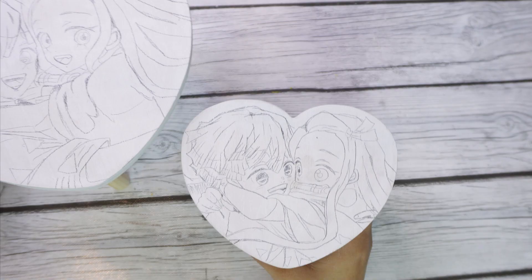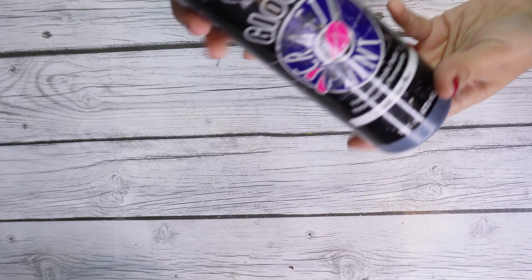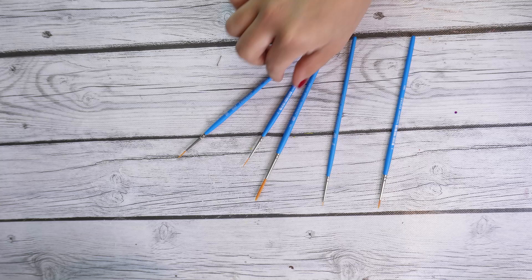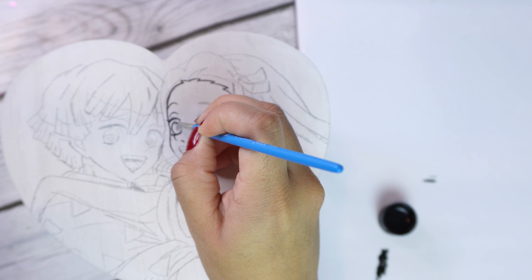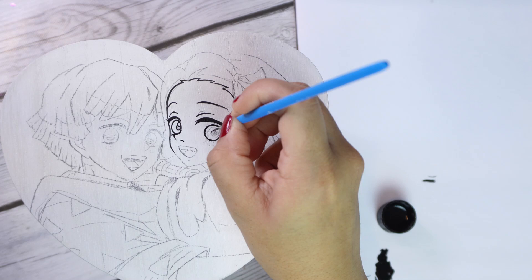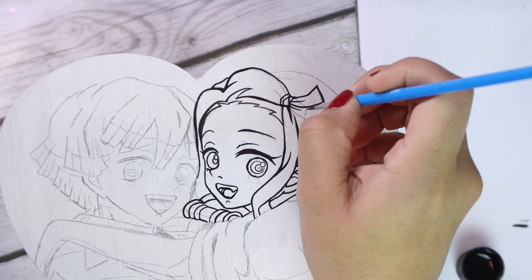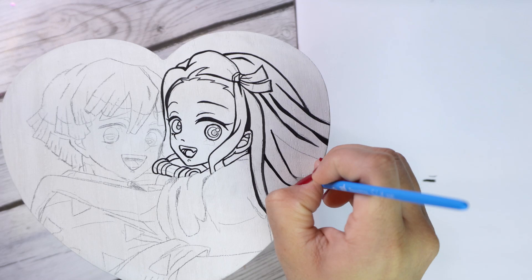Once I'm done with my sketch, I'm going to start by outlining my design with acrylic paint. I like Angelus in particular, but you can also use this gloss paint I got from Hobby Lobby for only $4.99. I like to use these small, thin brushes - so good for small details. I have everything set up and ready to go. I'm going to fast forward a little bit just so we can get to the fun part. It takes a while to trace the whole design, so definitely let me know in the comments if you'd like to see the long version.